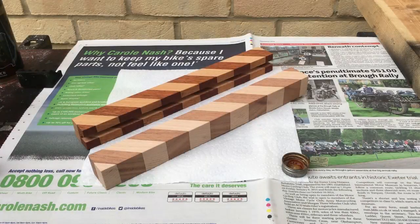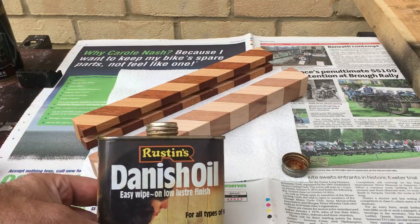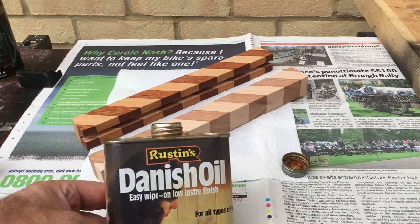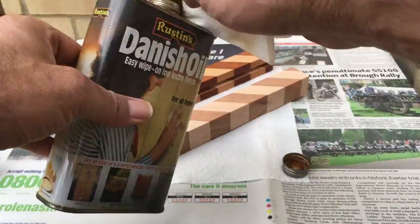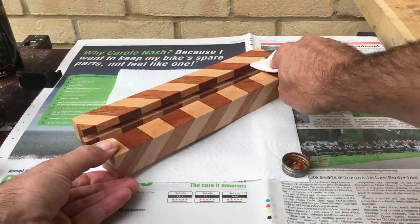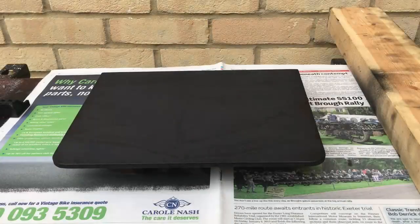You'll end up with a nice smooth finish. On the clapper part of this clapperboard I'm just going to apply a few light coats of Danish oil. This will really bring out the difference in the two woods. Leave that to soak in and then we'll give that a light buff with a soft cloth — that'll be really lovely. Now we're just going to apply a second light coat to the backboard.